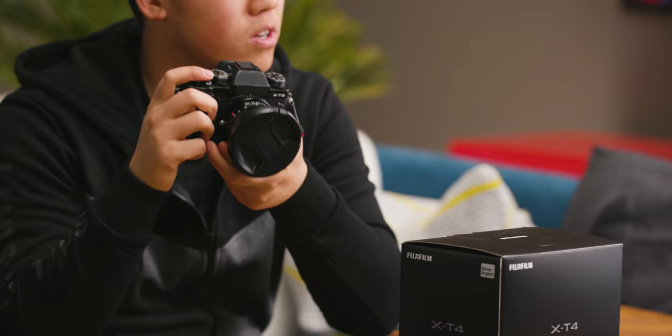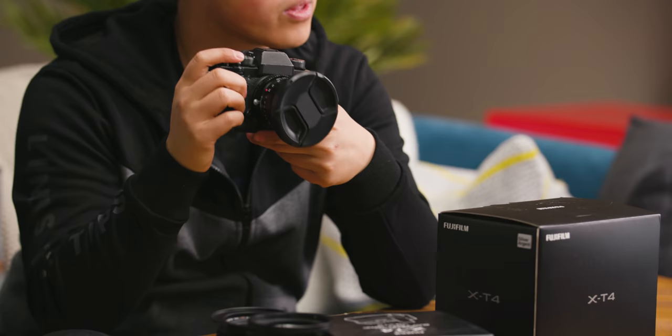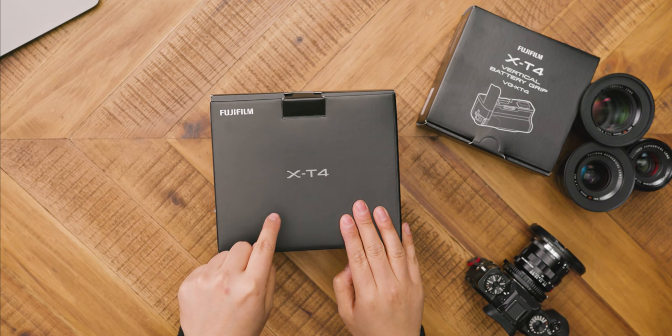This is the Fujifilm X-T2. It came out about three years ago and it's been my stills camera for the last three years — my favorite stills camera I've ever owned. I didn't upgrade to the X-T3 because it didn't feel like enough of an upgrade, but today we have Fuji's brand-new X-T4, and I'm wondering if this is finally enough of an upgrade for me to switch.